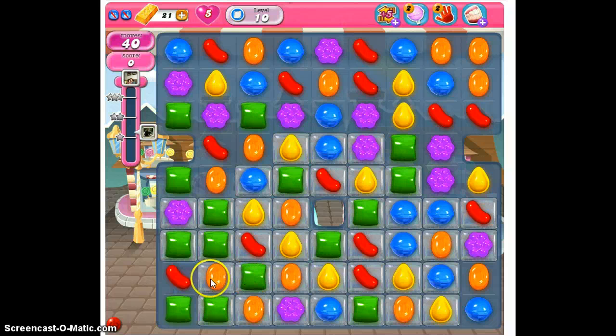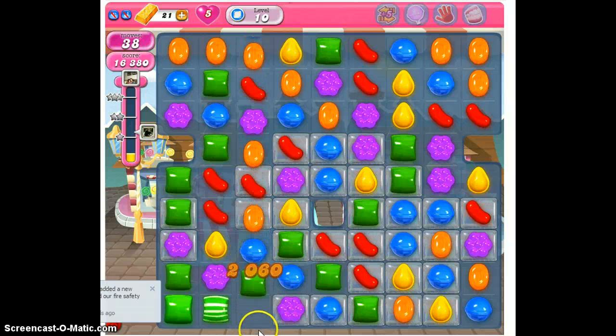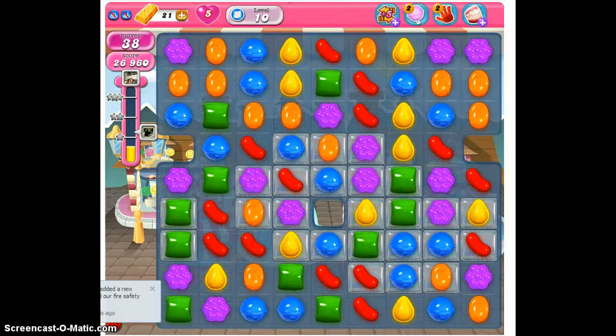We'll go here and here. They're cleared. Quite a bit of jelly and it gave us the special candy — the striped candy. Still working from the bottom, we'll be able to clear two more. That's got your stripe along that way. Two more here.